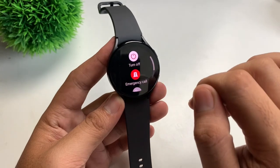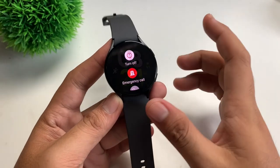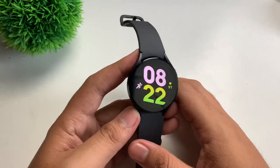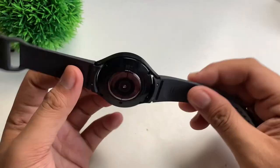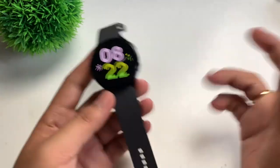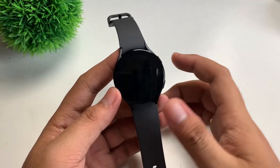Then you can just tap 'Shut Down' here. I know this is a no-brainer, but this is just for the sake of people who don't know how to turn off their Samsung Galaxy Watch 5. Once again, this is Josh and I'll see you in my next video.